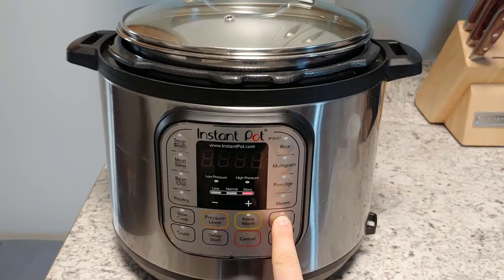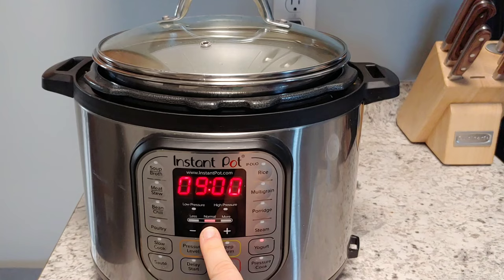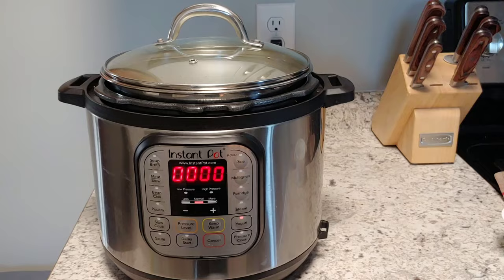Grab whatever lid you're going to use, and press the yogurt button until it says normal. I'll go through the settings again so you can see what they look like: boil is what we did earlier, less is what we do not want, we want normal. I like to do mine for nine hours; most people do anywhere between eight and ten hours. The longer it goes, the tangier it will taste. You'll notice the timer counts up, so it will count up to nine hours.